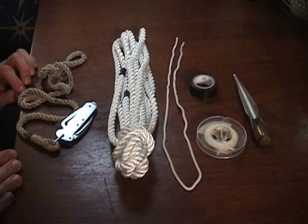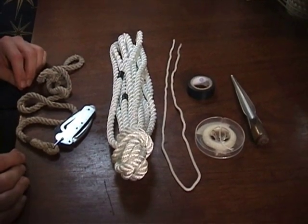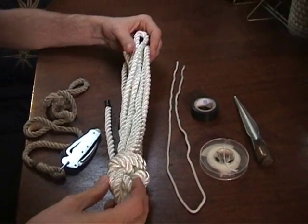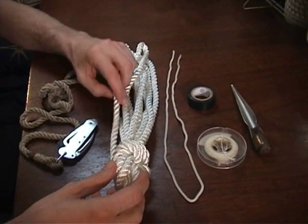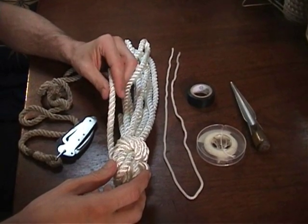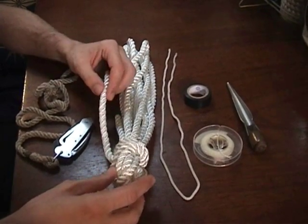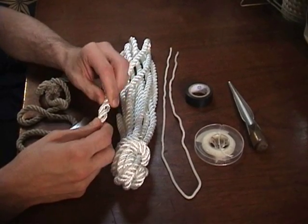These are the things we suggest you have in order to follow along with this video series. Most importantly, about 20 feet of 3/8 inch nylon 3-strand twisted rope. Really any twisted rope will do, but we're suggesting this because the nylon is nice and soft and easy to open the lays with.